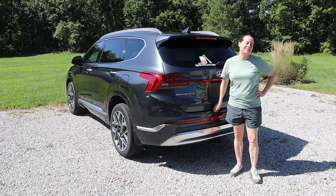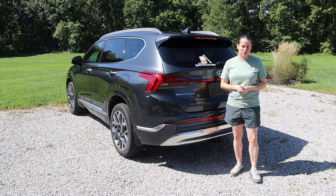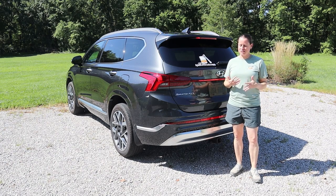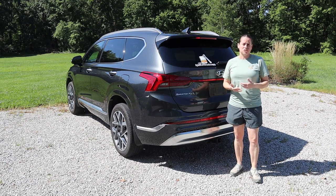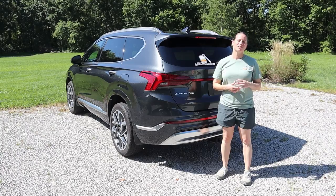Hi friends, welcome back to the shop for another exciting lighting episode. If this is your first time here, I'm Dana Arts behind the camera. We've found that once the newness of our new 2022 Hyundai Santa Fe Calligraphy Edition wore off, not all of the bulbs in it are LED. LED bulbs are definitely one of those upsell points to this top trim level, so we were surprised. Our good friends at Oxido offered to help, so today I'm going to show you how to remove the tail lights and replace the reverse bulbs with Oxido LEDs. Let's get started.